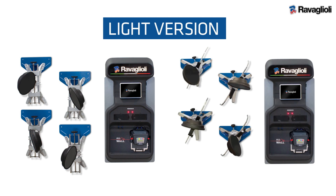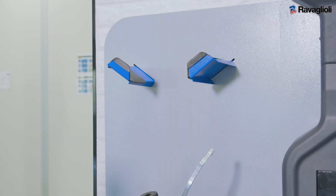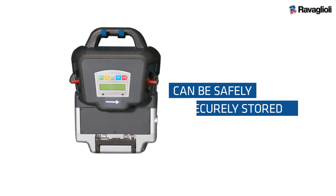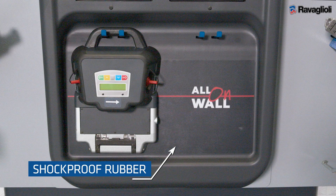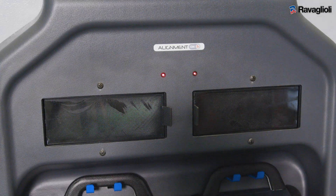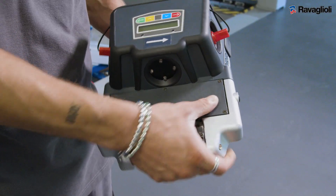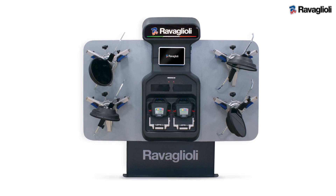The light version comes with your choice of either four-point or three-point clamps, and the large version features the three-point clamping system, helping meet the needs of all workshops. 3D measuring heads can be safely stored thanks to shockproof rubber at the bottom of the housing. Innovative magnetic charging stations allow batteries to be safely and easily positioned, ensuring maximum charge and efficiency.